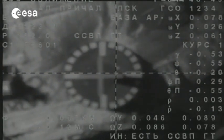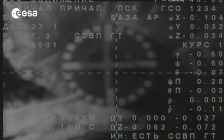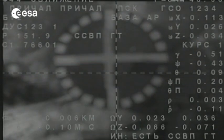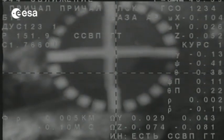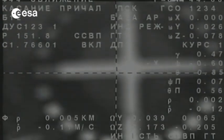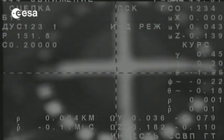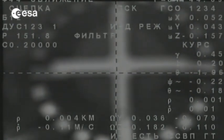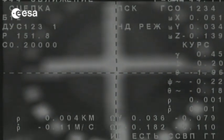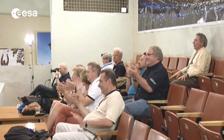I think Maxim Surayev has the record for the most precise docking, because when they open the hatch they look at the marks of metal-to-metal contact and kind of write their names on it — that's a game they play. You've seen the jerk in the image. We have contact. The engines have pushed, and we have captured. So it's a good docking.